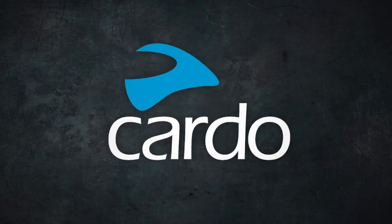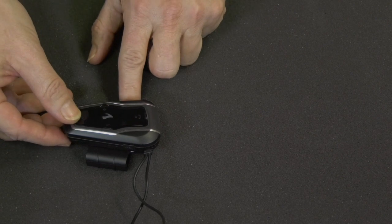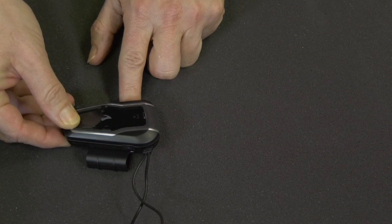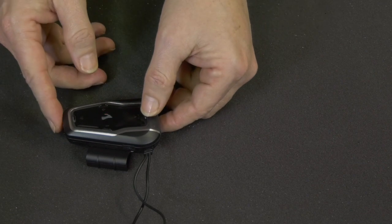Your Freecom is equipped with universal connectivity, which means it can connect to any one of these brands. Let's see how. To enter universal connectivity, start by pressing the intercom button for 5 seconds. Then press the phone button.